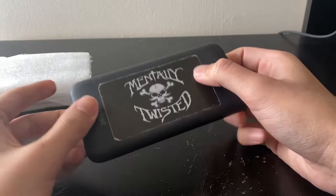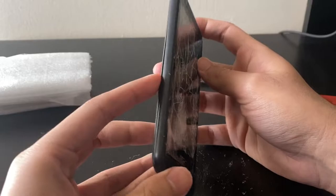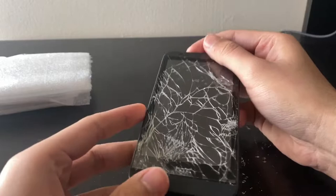We have the HTC — it's a Cricket phone. I'm pretty sure it's an HTC 510 from what I saw in the pictures. It has a screen protector on it, so that's keeping all the glass in place. Let's see if it powers on. It's pretty dirty as well — I probably have to clean it. It's pretty filthy, it's sticky.